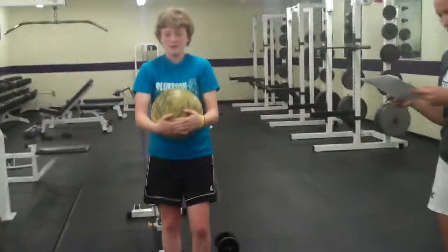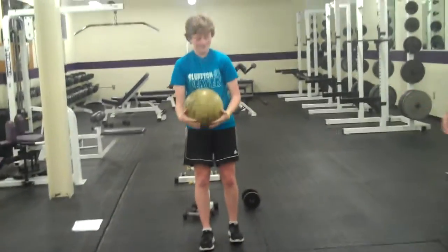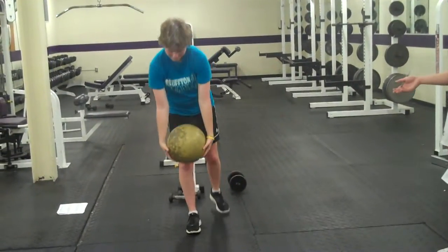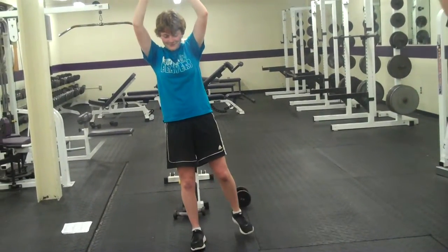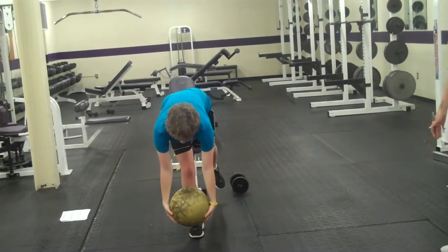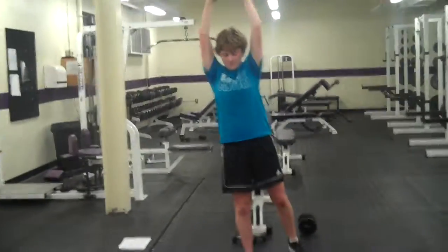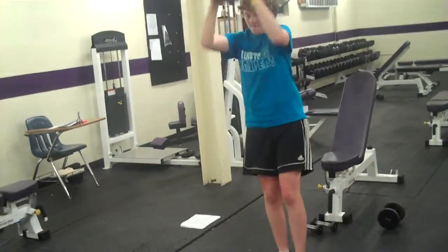Now we're with Webby who's doing a single leg deadlift with overhead ball — or you could use just a weight. Try to keep your arms more extended when you come up to get your back more involved. Bend your knee, get down there, and then come straight up, then go back down.